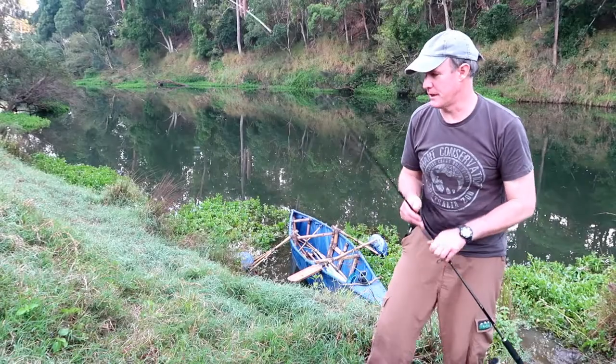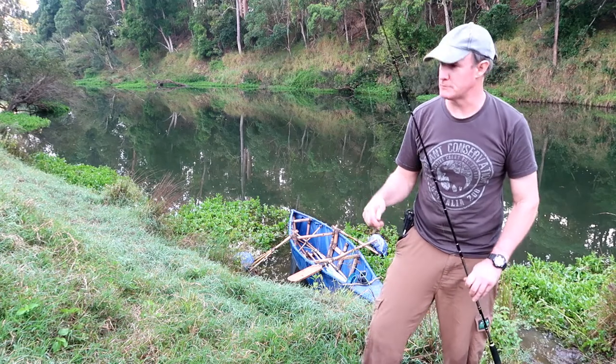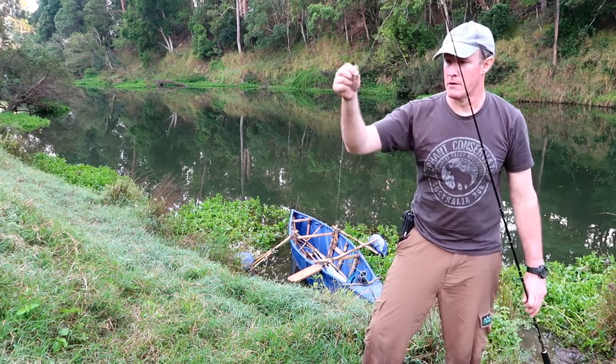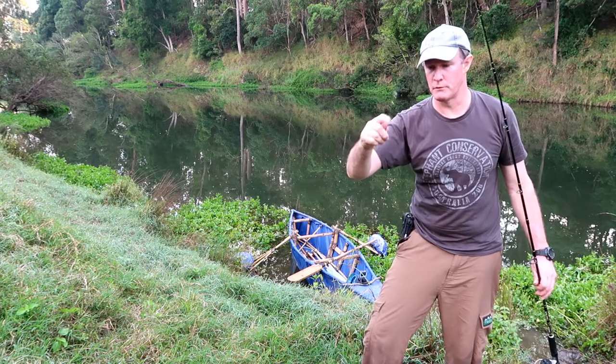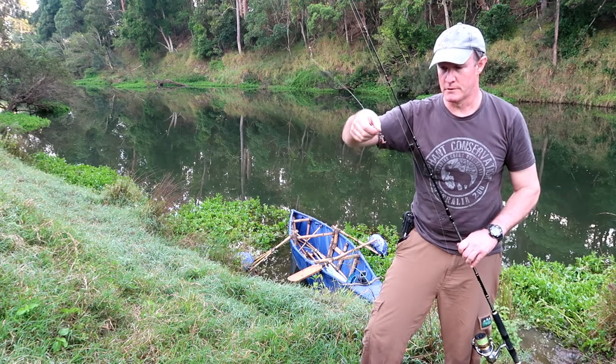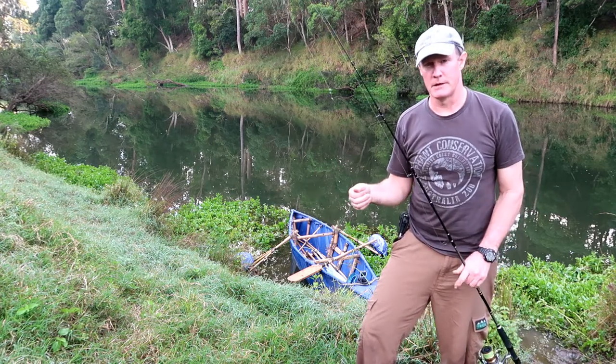Wasn't getting any luck with the lure, so I've just put a simple rig on there. It's got a running ball sinker and a swivel, a bit of a leader, and then I've just got a hook on the end there with a couple of worms threaded on it. See if we can't catch anything with that.